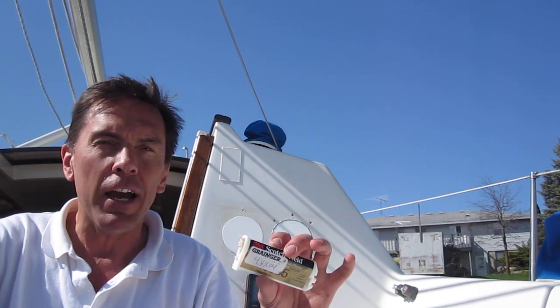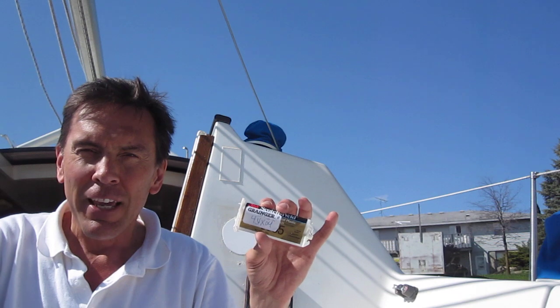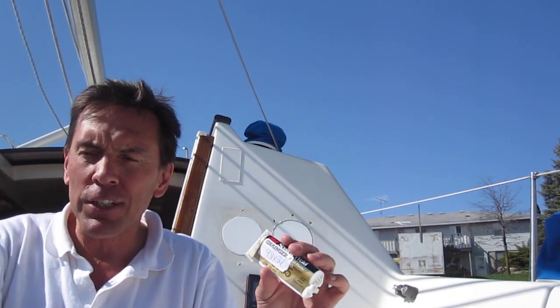Epoxying starboard is supposedly almost impossible. But 3M makes some miracle epoxy called Scotch Weld 8005. It comes in these little tubes. It's almost unobtainium — it's expensive. This little tube costs $25, and the gun you're supposed to use to shoot it out costs almost as much, so you're looking at $50 before you can start. I didn't buy the gun because I figured I was going to use it all, so I just squirted it all out and mixed it — it's a 10 to 1 ratio. The set time is like 3 minutes, so you've got about 30 seconds to stir it up, line those holes, and get the blocks in there. They're really tight — I was banging on them earlier and it's not going anywhere.